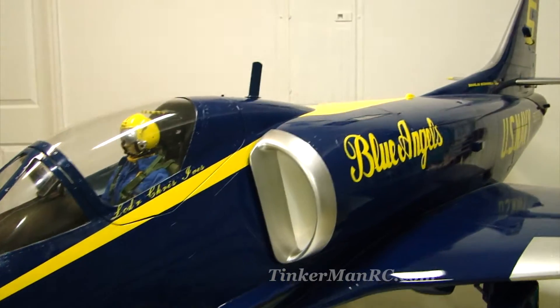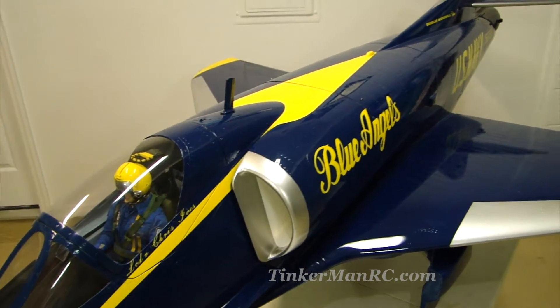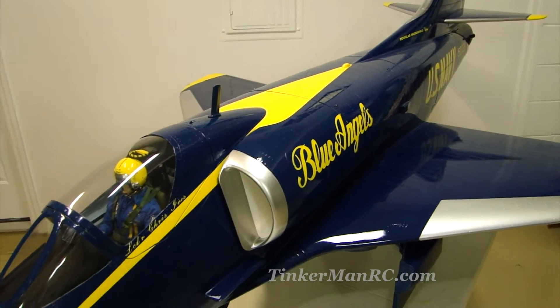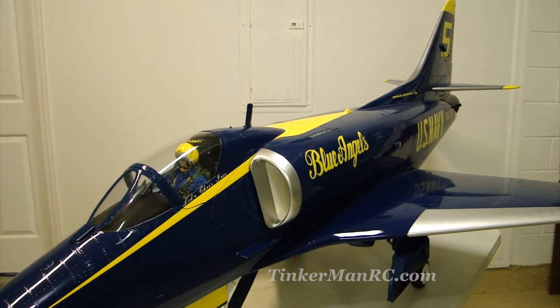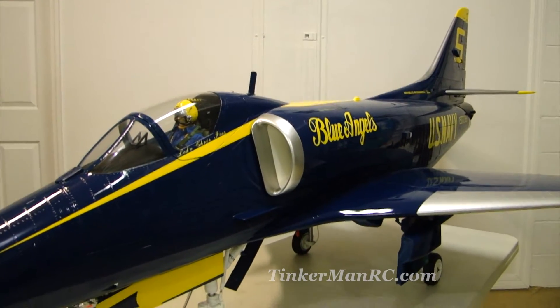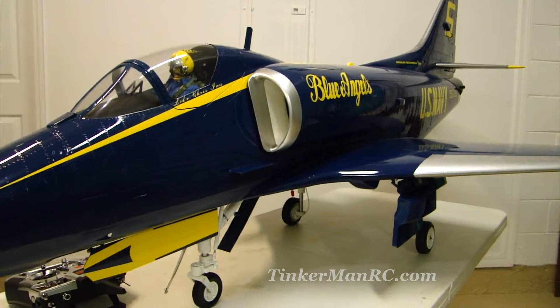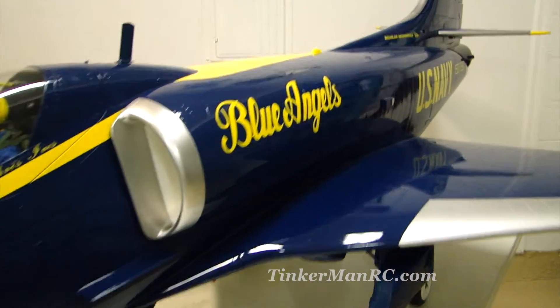We're going to talk about the basic dimensions of the airplane. It has a 61 inch wingspan. The fuselage length is 85.5 inches. The weight is anywhere from 34 to 40 pounds according to the manual — this airplane weighs in around 37.5 pounds dry. We're going to open up the hatch in the middle of the fuselage and show you the turbine installation and some of the components there.